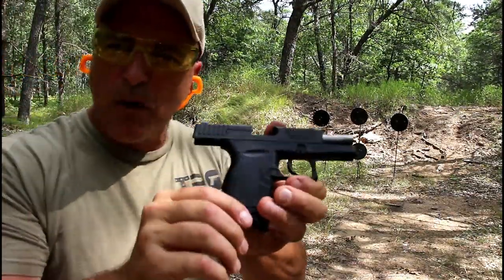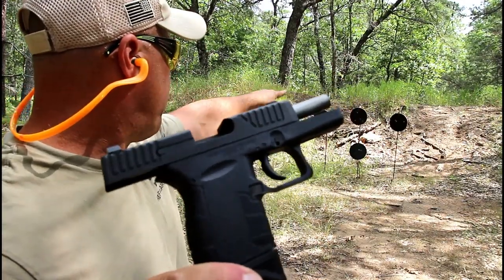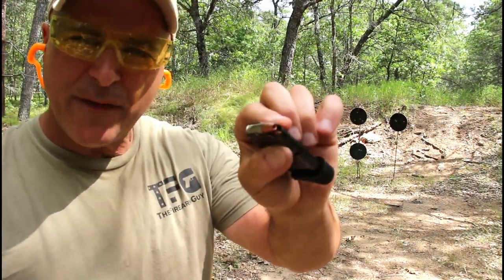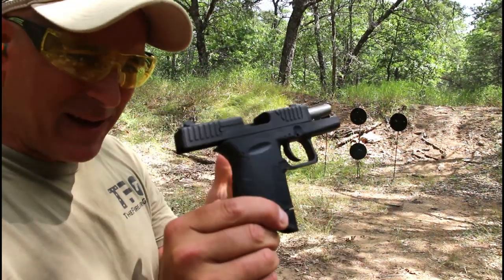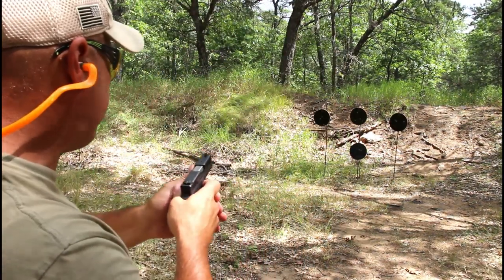That worked pretty good. I used a 12 o'clock hold — right above the target, where the hole is from the shepherd hook, if that was 12 o'clock, that's where I aimed. Here we have LTCH 124 grain self-defense loads. I'll mention that this DB9 Gen 4 is plus P rated — I wouldn't recommend it, but it is plus P rated.